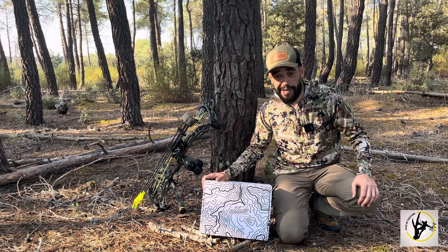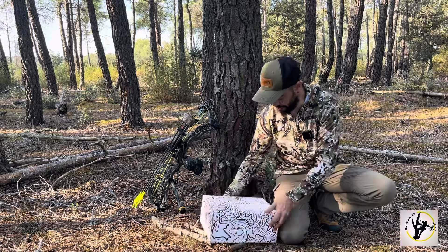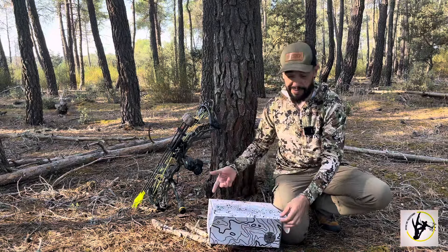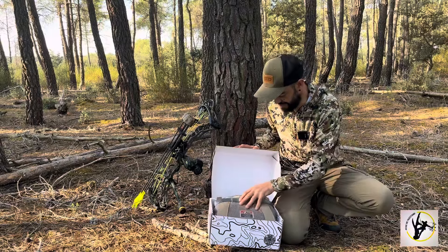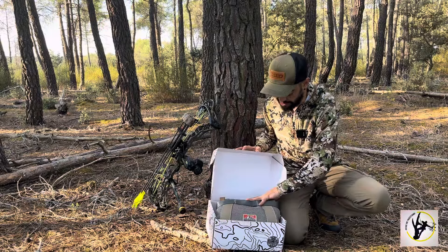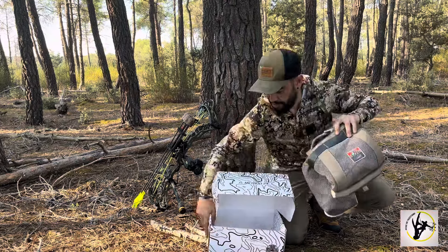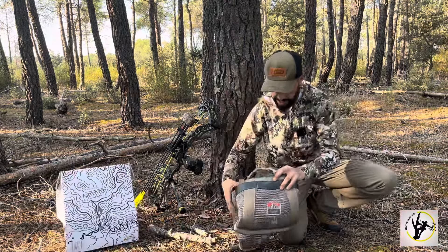Vamos con la prueba de campo del método 2 de Latitude. La verdad es que he vuelto a traerme la caja porque me encanta. Yo lo he utilizado unas cuantas veces cazando y es una pasada. Ponemos esto a un lado y voy a enseñaros lo que trae.